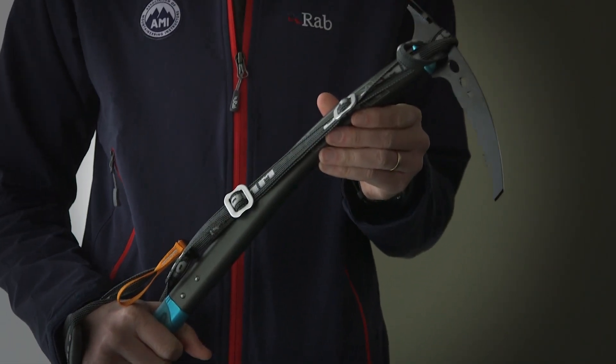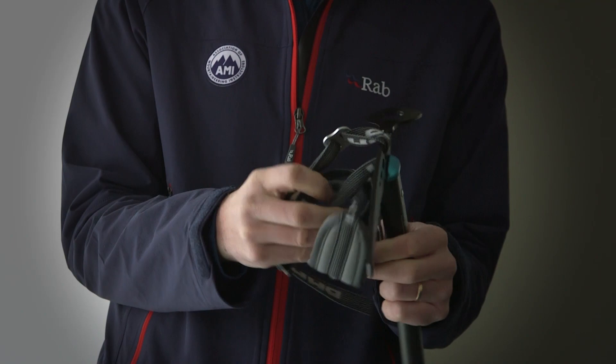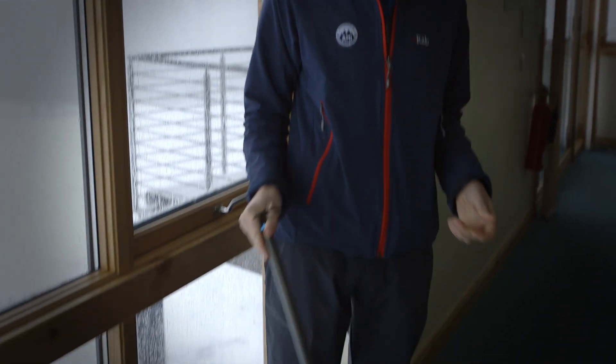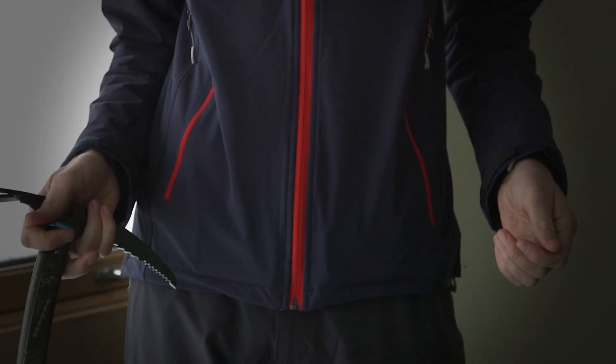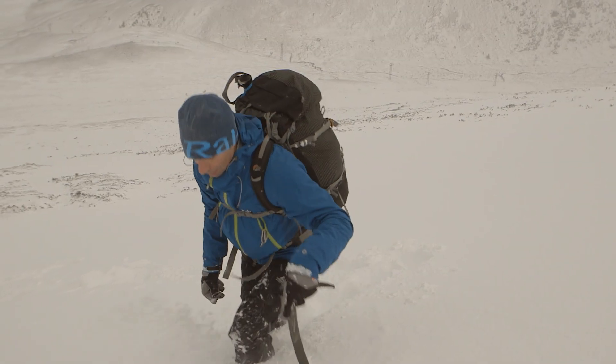Most axes come with a leash which can be useful when climbing on steeper ground. Other times it can be a trip hazard and I prefer to take it off so that I can swap the axe easily between my hands as I'm moving up the slope. The leash can be easily stowed in the top of your rucksack pocket in case you find you want it later on the hill.